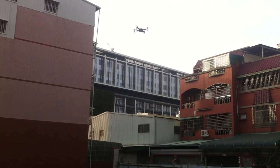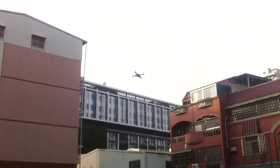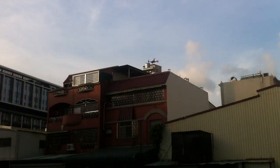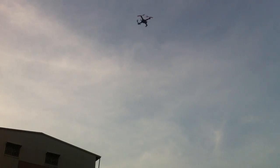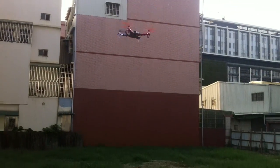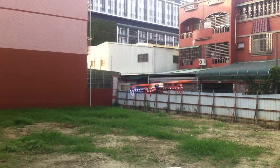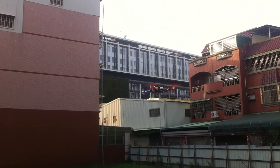I've been practicing inverted stalls too — it's quite fun. And again, with stock ESCs, I'm able to do inverted stalls, flip it at the last minute, and get zero oscillation. It's just awesome.